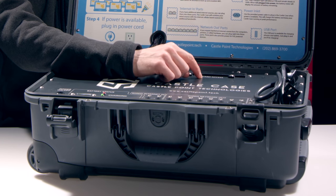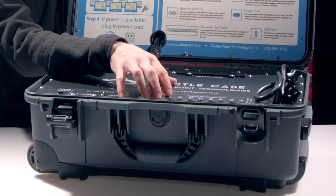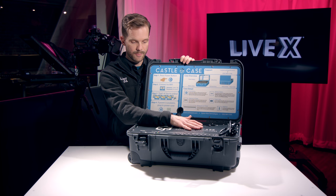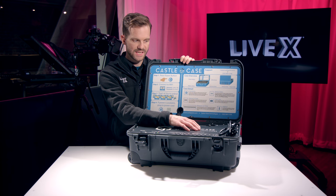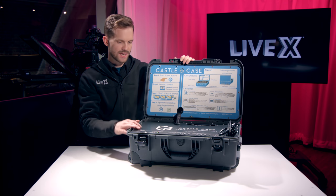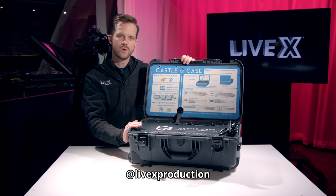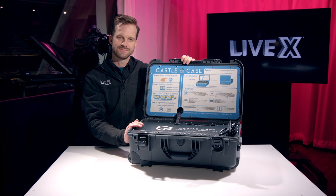There's SIM card access in here, so you can use 4G connections via SIMs. I think this is one of the most innovative things that I've seen for being able to supply internet for an event or while you're on set. Definitely check them out — Castle Point Technologies — and this is the Castle Case. This has been another unboxing. If you liked this video, hit subscribe down below and we'll be sure to bring you a lot more cool gear. Thanks guys, take care.